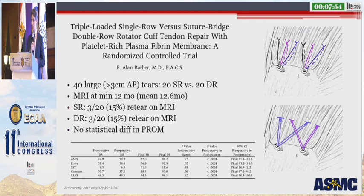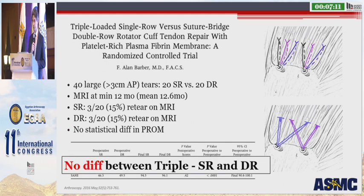Alan Barber provided a randomized controlled trial looking at triple-loaded single row repairs versus a double row suture bridge configuration, with platelet-rich plasma fibrin membranes added in both groups. These were 40 large tears greater than 3 centimeters — the patients shown to really benefit from a double row repair in previous studies. He looked at 20 patients in each group with MRI to assess retear rate at 12 months. He found both groups had a similar retear rate of 15% on MRI at minimum 12 months, with no statistically significant difference in patient-reported outcome measures. His conclusion was no difference between triple-loaded single row and double row repairs in either clinical outcomes or structural healing.